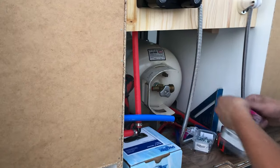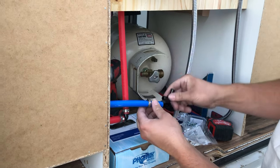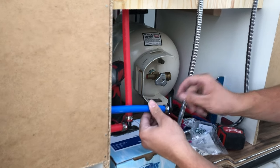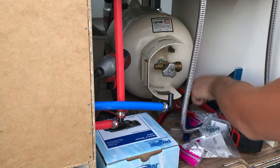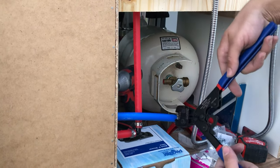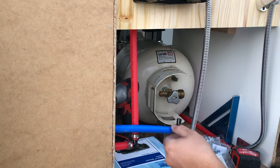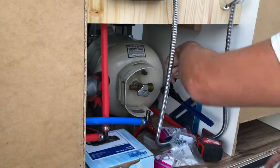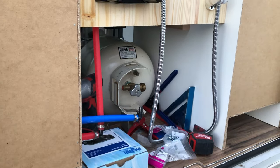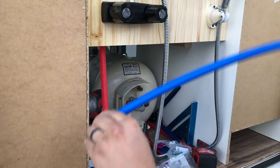I'll show you real quick: you slide the crimp ring on first, then slide the fitting in — it even has little stoppers so you don't go too far. Make sure you're where you want it, slide the ring over, and crimp. Super easy. We got the crimper off Amazon and it came with a pipe cutter and some crimp rings already, which was a good start, though we definitely had to buy more.